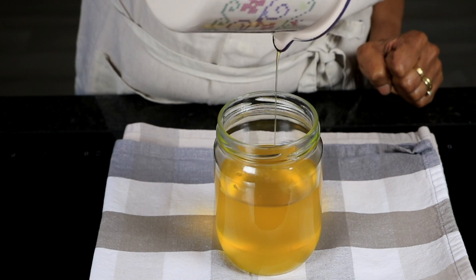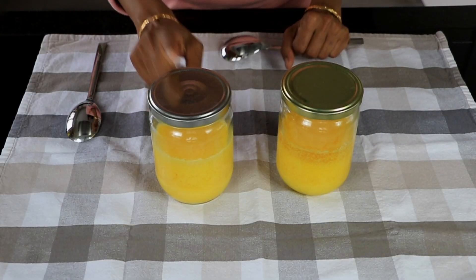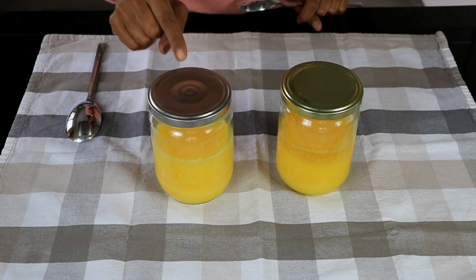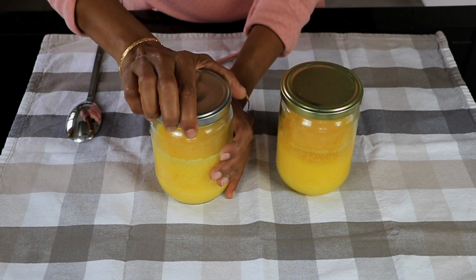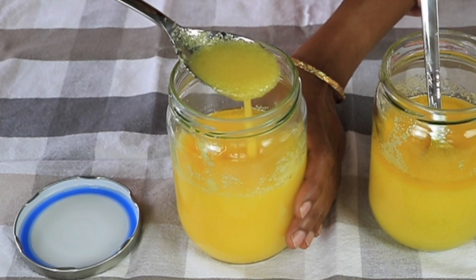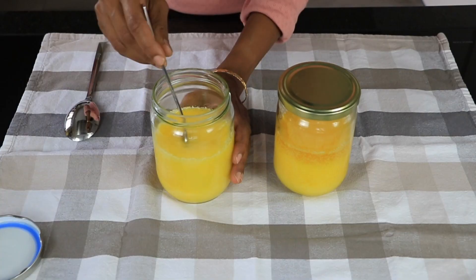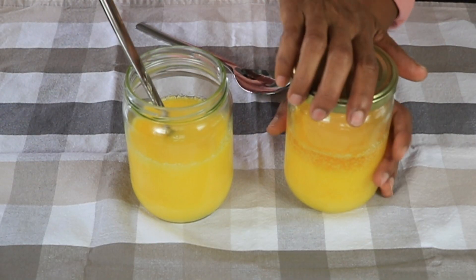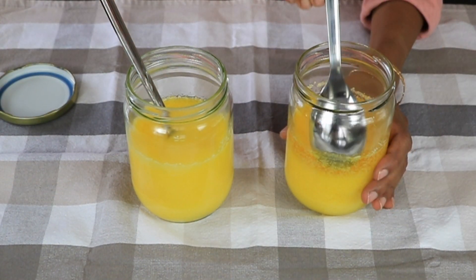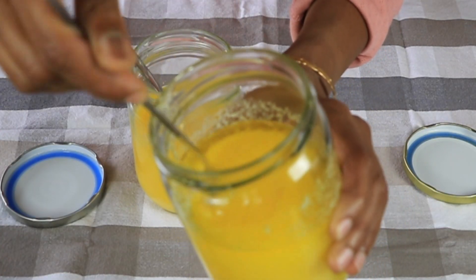I left both ghees overnight and I'll show you how the texture looks. The bottle with the silver lid is the ghee made by removing all the milk solids. The bottle with the golden lid is the ghee made first, leaving all the milk solids undisturbed. The texture is grainy and it smells really delicious. The golden-lid ghee has a grainier texture and a very nutty flavour, precisely because we left all the milk solids undisturbed — this gives it that special flavour.